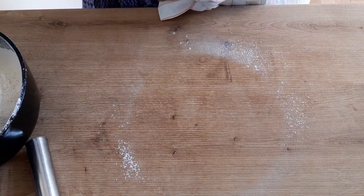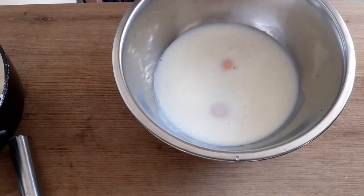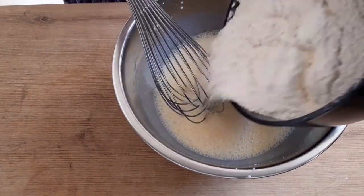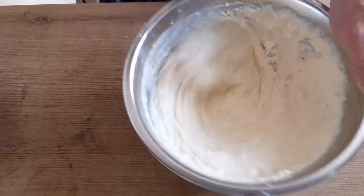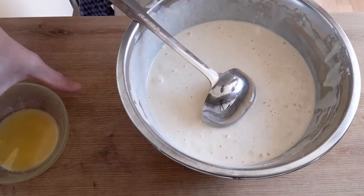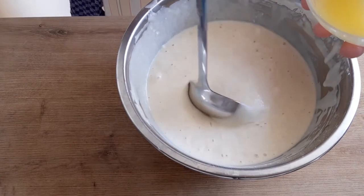Теперь разделяю яйца на желтки и белки — белки пока убираем в сторону. Желтки отправляем в чашку. Добавляем пахту, две столовые ложки сахара, перемешиваю венчиком. Сахар полностью растворился. Я добавляю муку. Комочки мучные полностью растворились. Отправляю тесто настояться буквально 15 минут. Чуть не забыл ещё один ингредиент — быстро растопил в микроволле, невзирая на высокие цены на электричество. Добавляю две ложки сливочного масла.